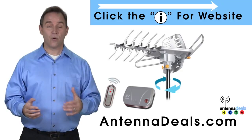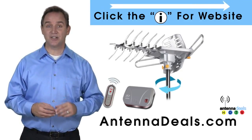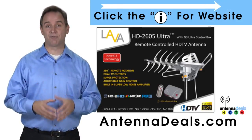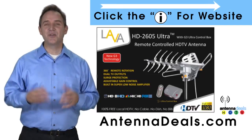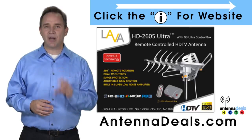It can be installed outdoors, or because of how many aluminum elements it has, it can be used in the attic too. The 2605 has a built-in powerful amplifier and is easy to install. Whether you're in an urban or rural area, the 2605 is a great option.